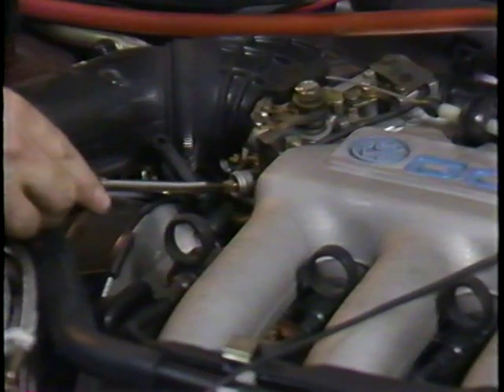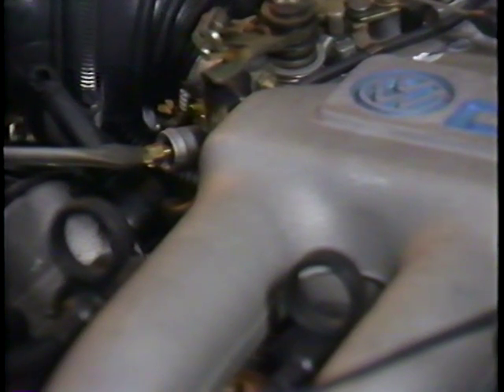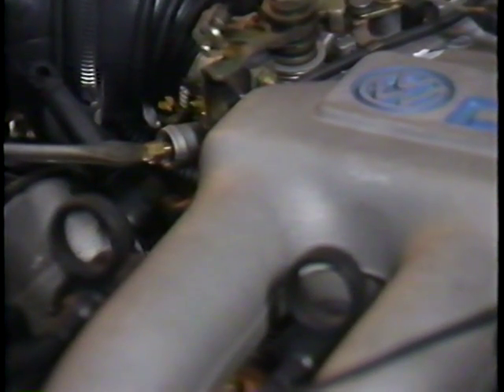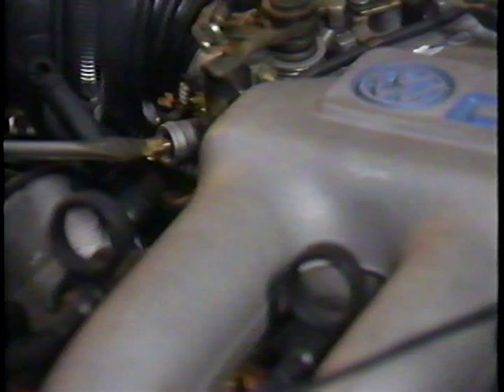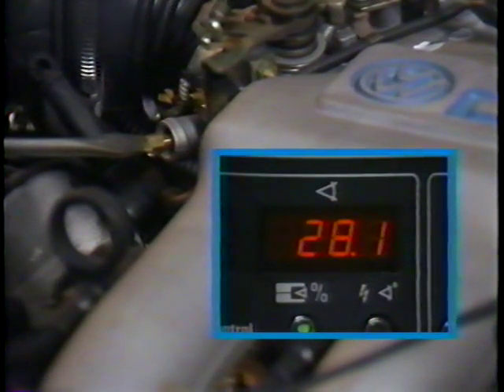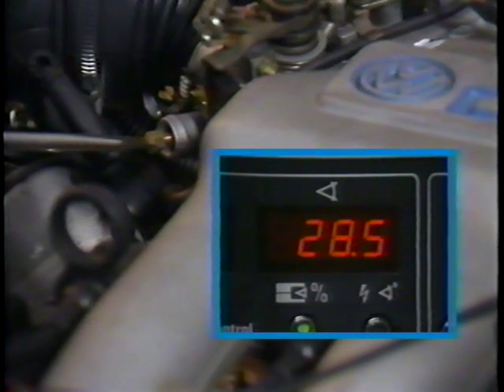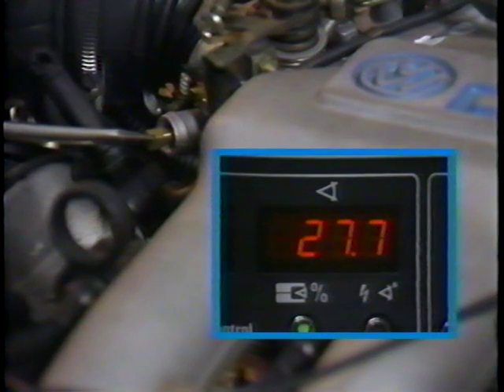You see, the idle speed could be correct, but the idle stabilizer valve could be too far open or too far closed. This could be caused by the idle speed screw being in too far or out too far. With the engine running, we can make this adjustment by turning the idle speed screw. That puts the idle stabilizer at a reference point from which it can do its work. For this car, the specification is 28% plus or minus 1%. I'll turn the idle screw until the value is correct.